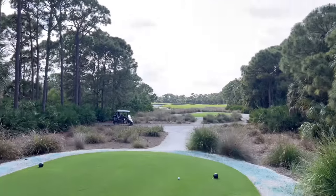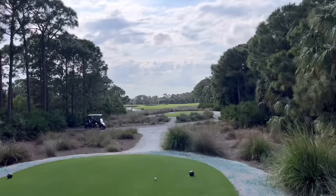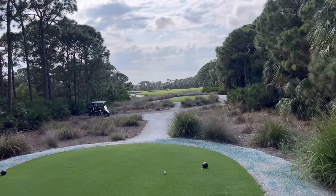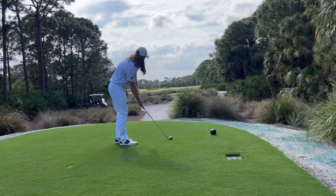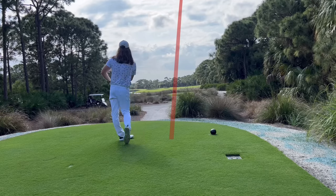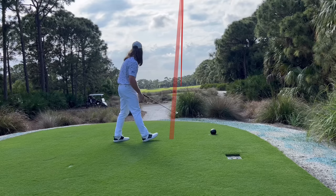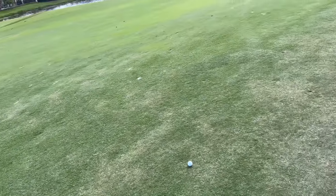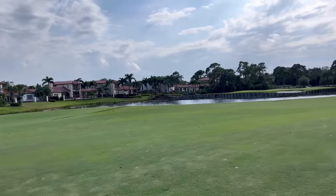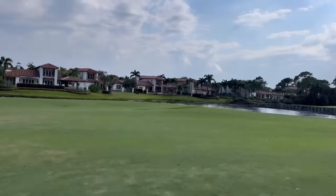On hole three — 400-yard par four. I can see that pop bunker out there; that's where I'm aiming with a three-iron, which should give me just a little over 100 yards left to really attack the green. The shot landed pretty solid — leaked it a little right but got away with it. I have 133 yards left with a bit of a helping wind off the left, so I'm going to go with the 52-degree wedge and try to get it airborne and hold the green.